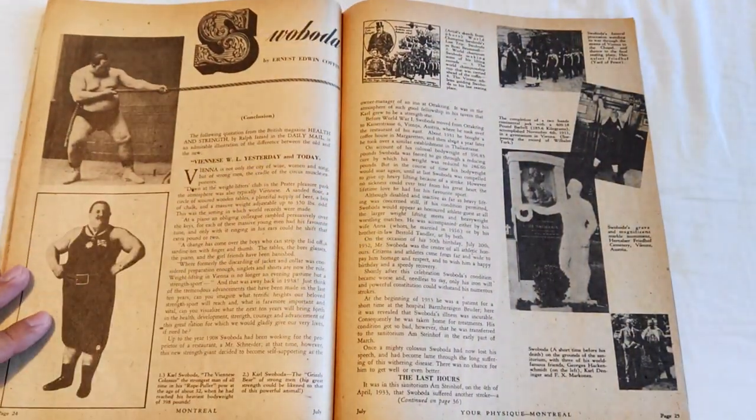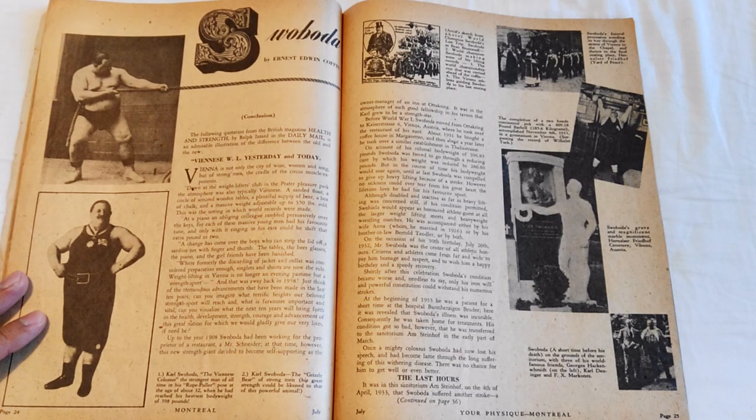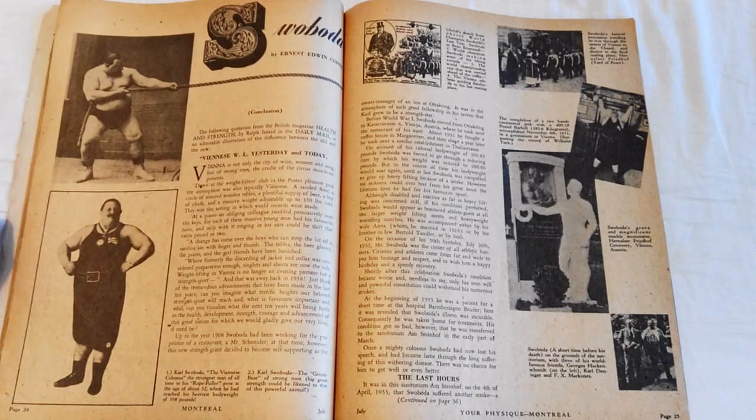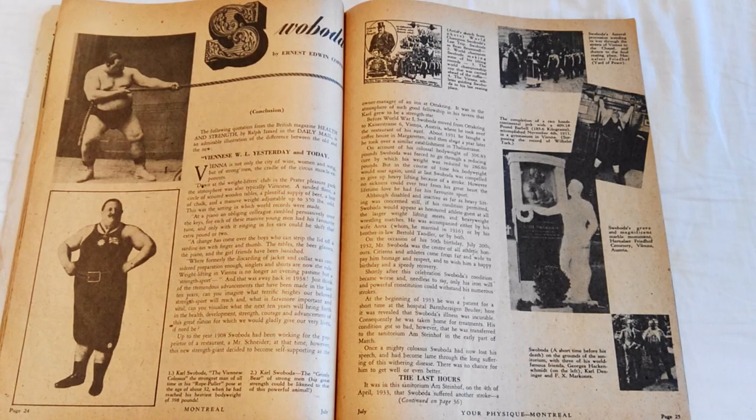There is also a continuing story on the Viennese Colossus — his name was Carl Svoboda, famous for rope pulling and other strength feats. He was almost 400 pounds — huge and enormous.